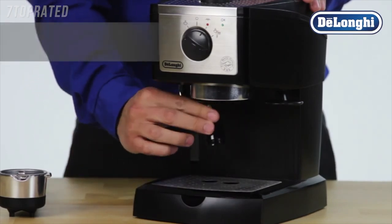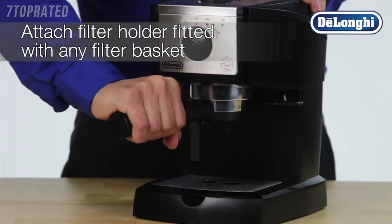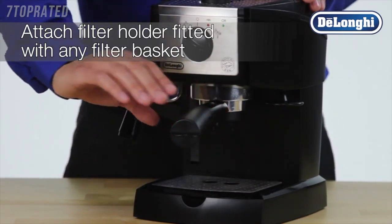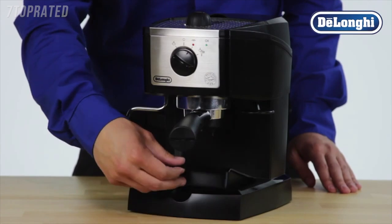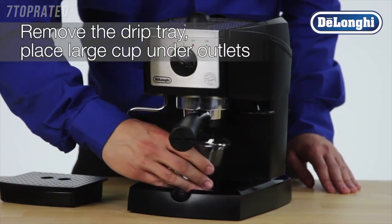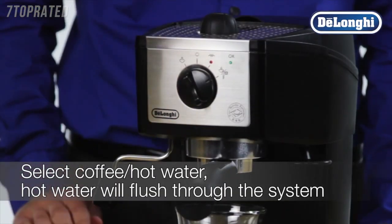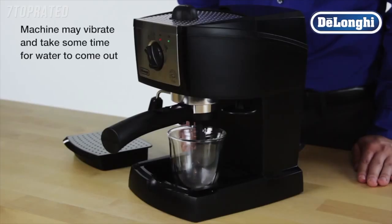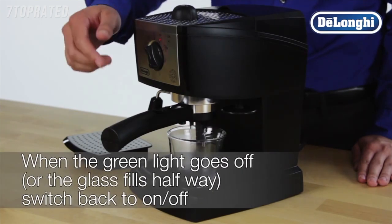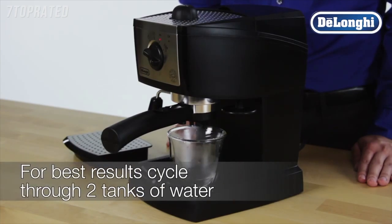Attach the empty filter holder, fitted with any filter basket, to the boiler outlet by connecting and turning securely to the right. Remove the drip tray and place a suitably large cup under the outlets. Select coffee hot water and allow the hot water to flush through the system. When the green light goes off, switch back to ON-OFF to stop delivery. This process should be repeated several times to ensure the system is fully primed and the machine is ready to deliver fresh espresso drinks.